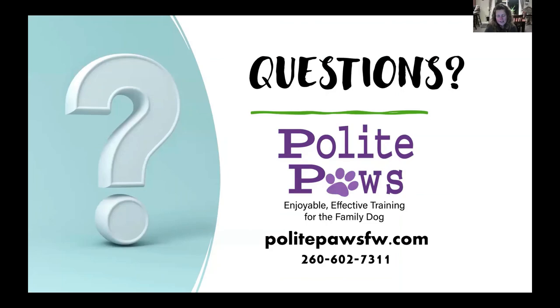If you guys have any questions, here's my phone number, and my email is info@PolitePawsFW.com — you can get on the website and send a contact form. Those are the techniques I recommend; I hope that was helpful for you. Have fun training your dogs and teaching them a new skill and bonding with your dog. Bye-bye.